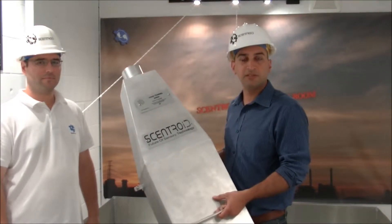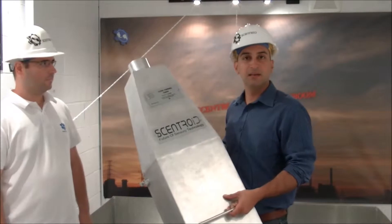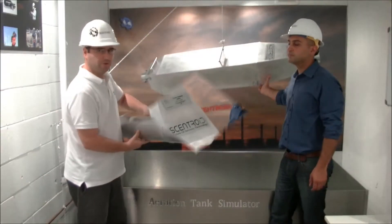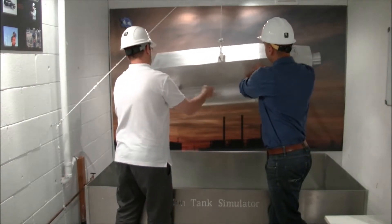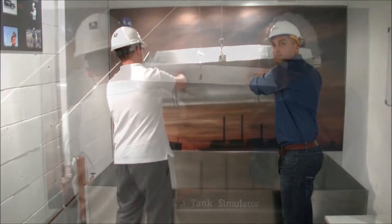For a solid surface you don't need to install the pontoons and you just use it as is, but now we're going to install the pontoons to use it on our holding tank in the simulation. It's very easy to install the pontoons — we just push them in and tighten the wing nuts.